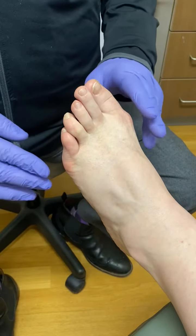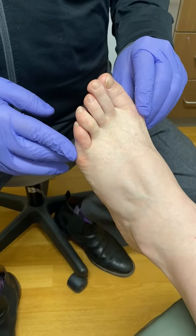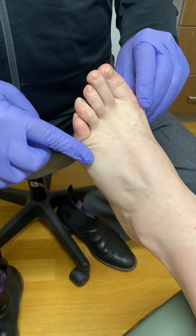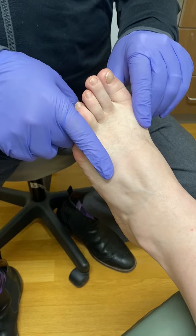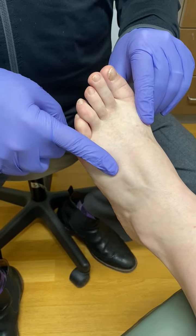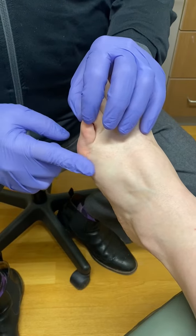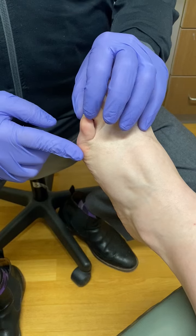Some people also have a bunionette, or what we call a tailor's bunion. What this is, is the long bone here — the fifth metatarsal — similar to the first metatarsal, instead of being in a straighter position, it kind of shifts outward and then the little toe goes inward. This part of the bone, the fifth metatarsal, becomes prominent.